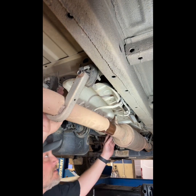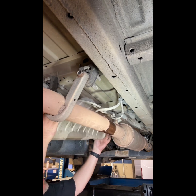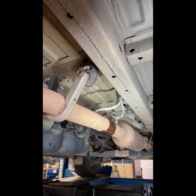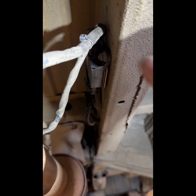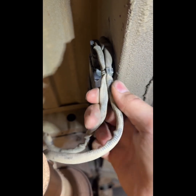Once you get all three of your retainers off, just pull it down a little bit. That'll come out of your way. Once you get your heat shield off, you're just gonna cut these zip ties.